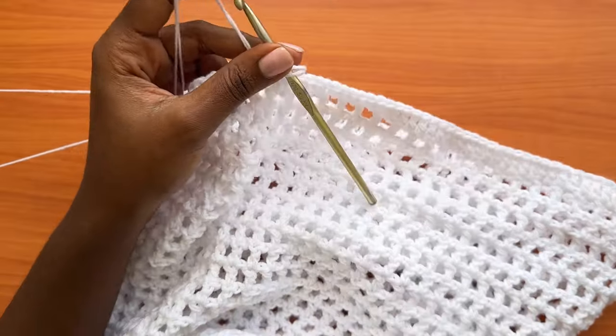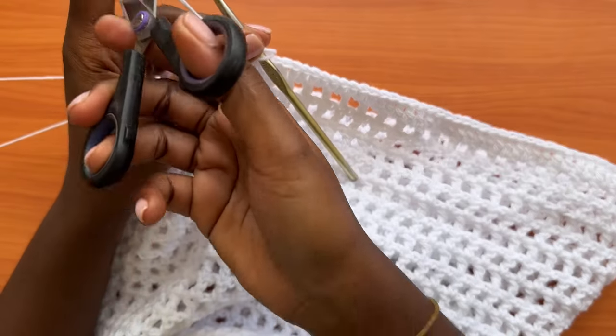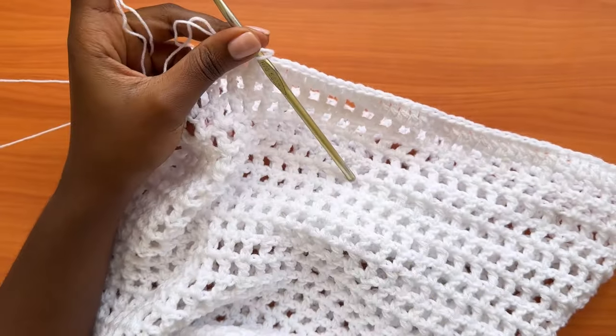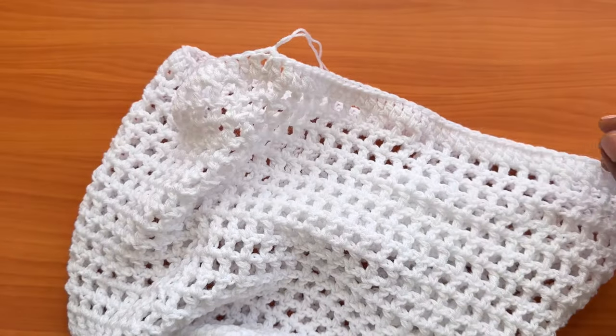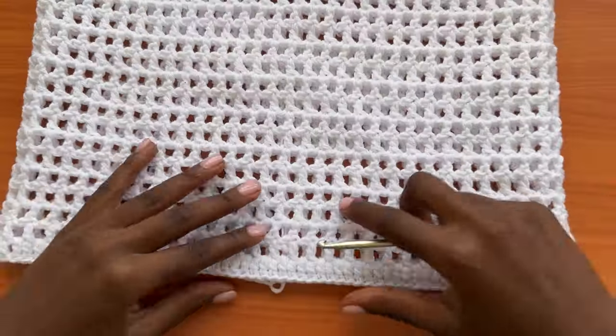Chain one and cut your yarn. That marks the end of the bottom part of the skirt.